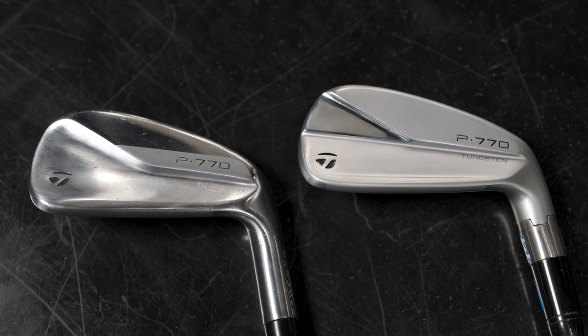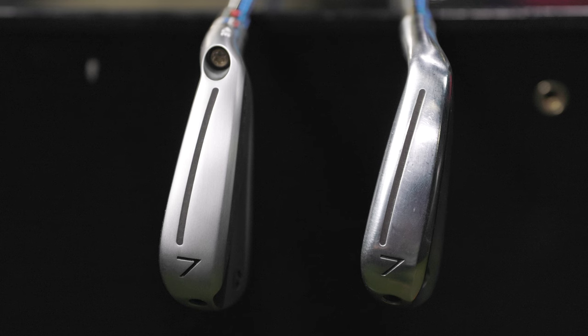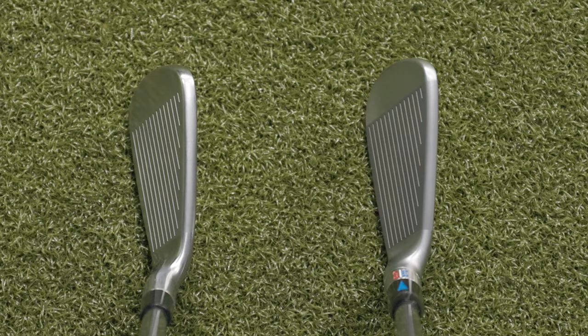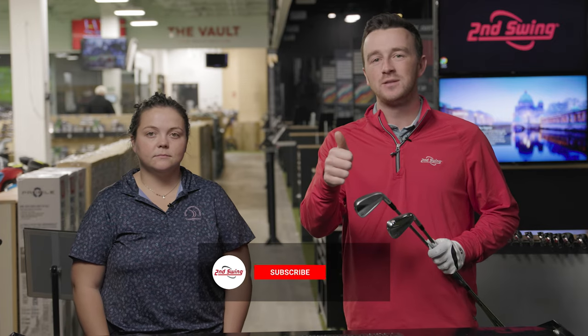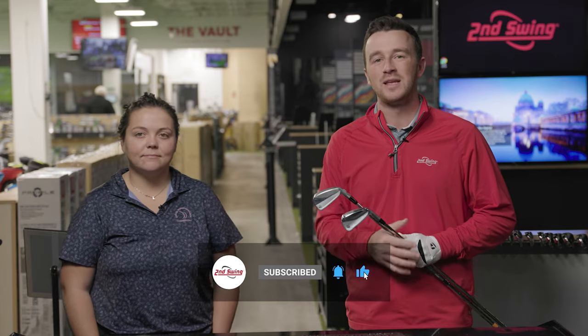Today is all about the TaylorMade P770 irons. I've got the new 2023 model in my right hand and the old 2020 model in my left. We're going to put them to the test head to head on TrackMan and see what the numbers tell us about the new advancements in the P770 iron. Make sure you subscribe to the channel, give this video a like, and tell us in the comments what you think of the TaylorMade P770 irons.